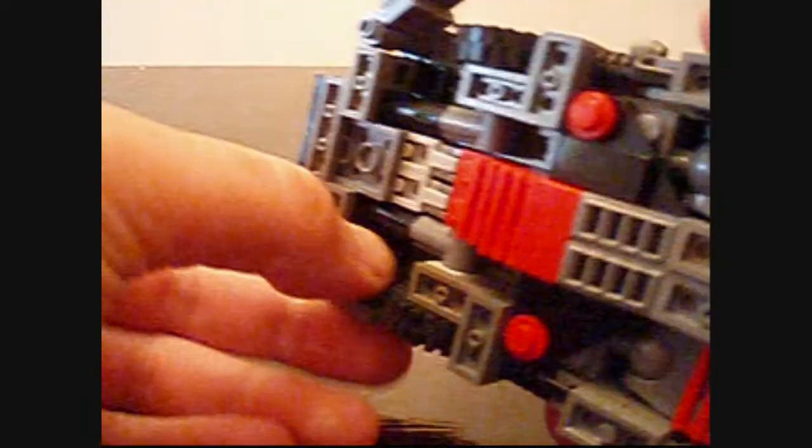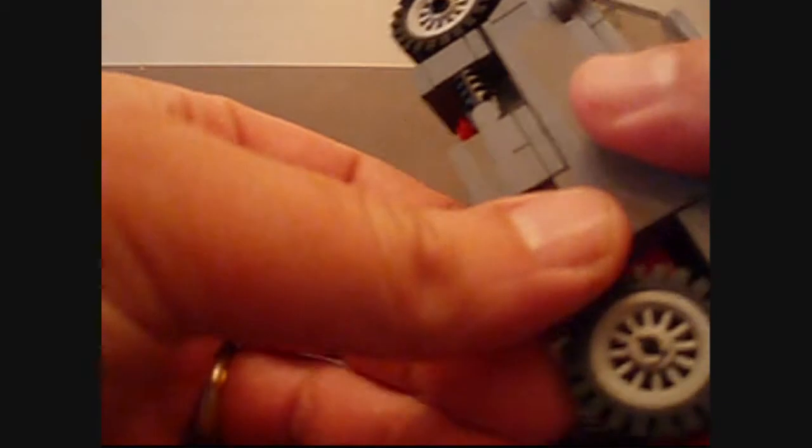Very tight. There we go. Pop out that one too. And we want to unhinge the hands on the side like this, on both sides.